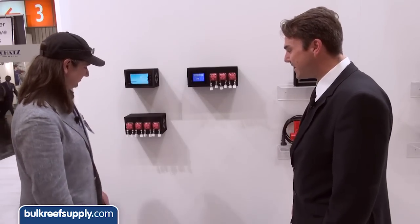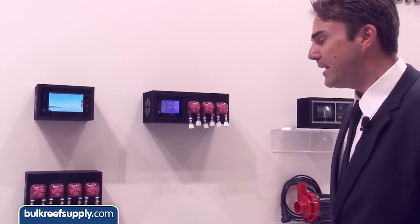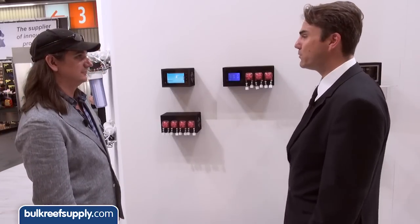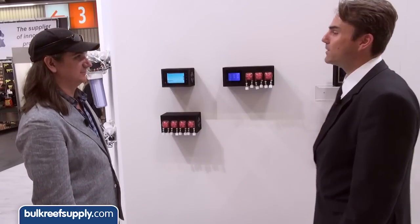We also have a new slave unit — a prototype coming out soon — which adds four more pumps, giving a total of seven pumps in the system. It's easy to use at the same time: you just connect it, and then you have the additional functions on screen. All functions are exactly the same — you just have four more pumps to control. The system can also be controlled over the Cerebra via USB connector, so if you buy a Cerebra in the future there's no need to use the LCD screen. The Cerebra will directly recognize it and see all the pumps, giving you even more functions than the Libra alone.